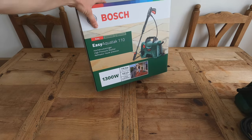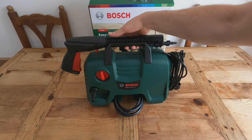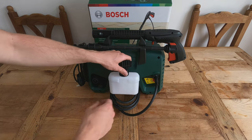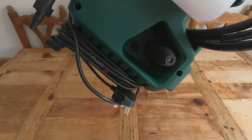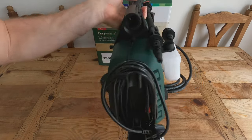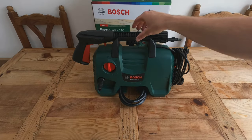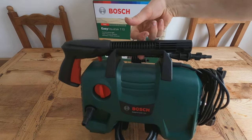My conclusion on the Bosch Easy Aquatac 110 — first, the storage design. Everything packs onto the machine and it's just the length of my forearm. That is a really well thought-out design. The foam lance bottle clips on the back, the two adapters push into little recesses, the gun clips on, and the hose goes underneath. Even the Karcher K2, their compact model, can't do that. In terms of storage it's an A-plus — you can pick it up with one finger.